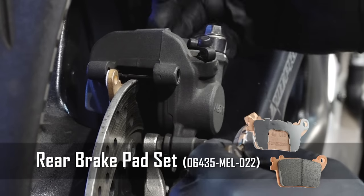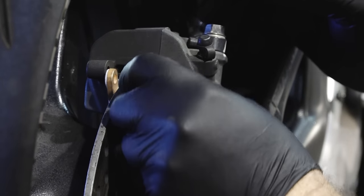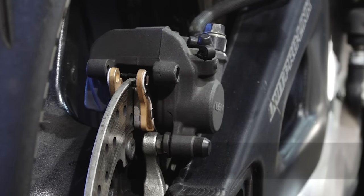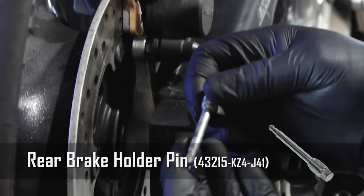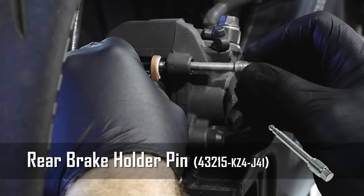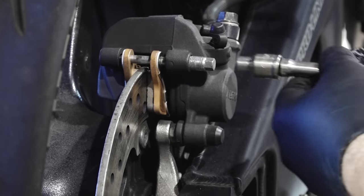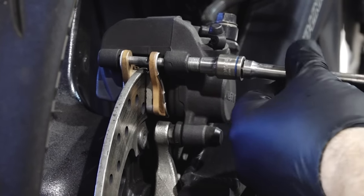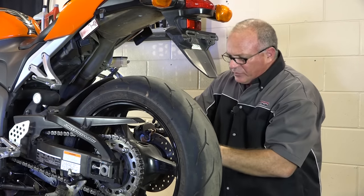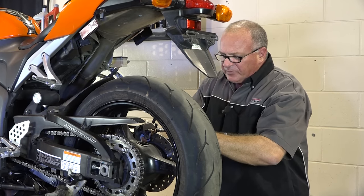We can grab our other pad — basically it just rides on an edge up inside like that. Honda wants you to put just a little bit of grease on this O-ring on the end of that pin. Next, push in on those two springs and just push that pivot pin right back in. The torque setting on this is 13 foot-pounds if you want to get out your torque wrench to set it. My internal torque wrench says about right there.